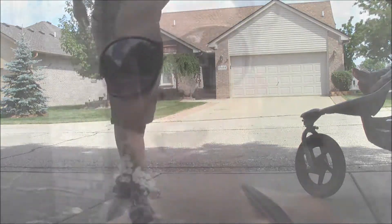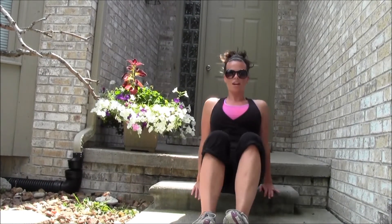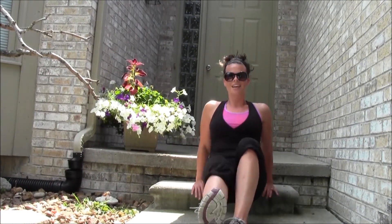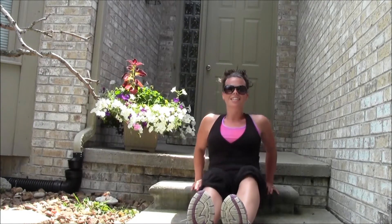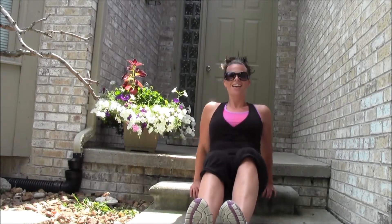Another minute done. I've looped around to my house so I'm going to use my front step. If you're just out and about, you don't have to use a step at all — you can use a curb or just do it on a flat surface. Resting on Rocco's stroller while he kicks. I'm gonna do 20 tricep dips: 20, 19, 18, 17, 16, 15, 14, 13, 12, 11, 10, 9...